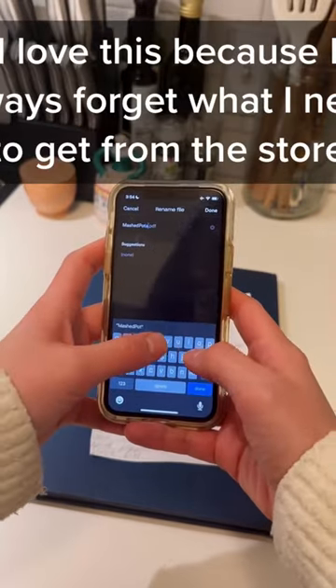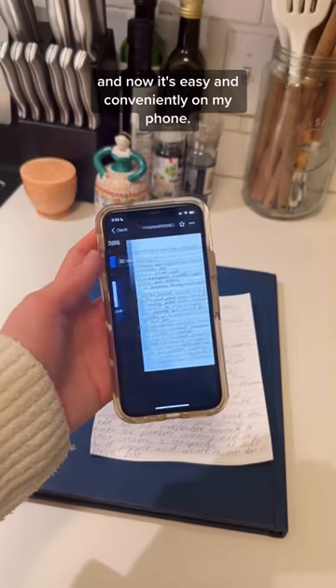I love this because I always forget what I need to get from the store, and now it's easy and conveniently on my phone.